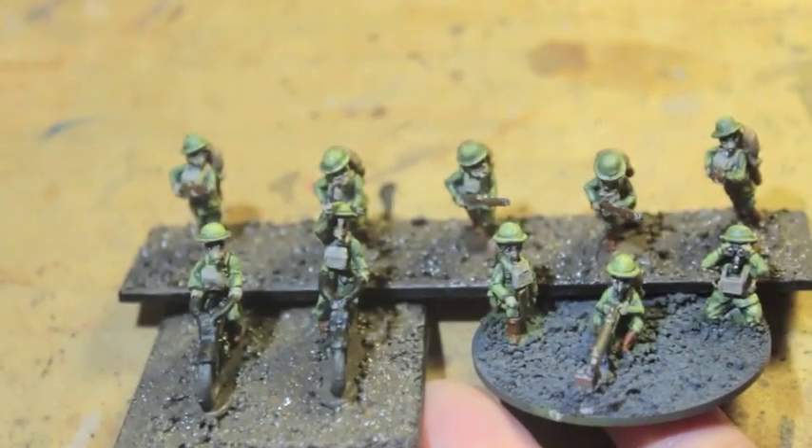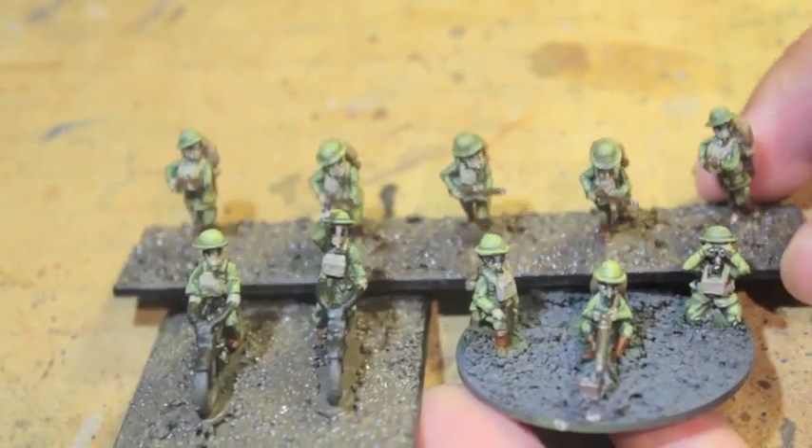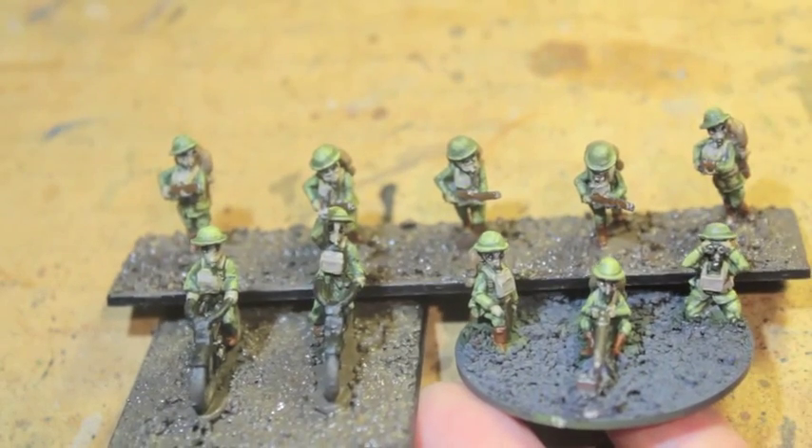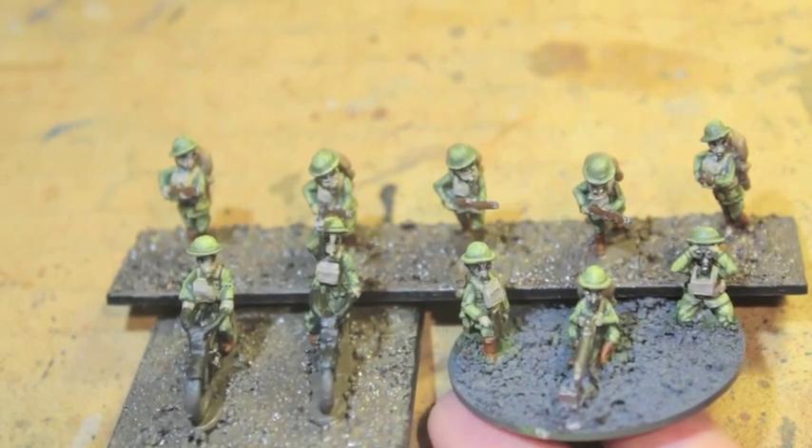Great fun, really easy to paint. The 15mm means that I don't use any washes, and you don't even have to paint your guys up to the standard. I do two highlights for the uniform, and that's it. Everything else is just base coats.